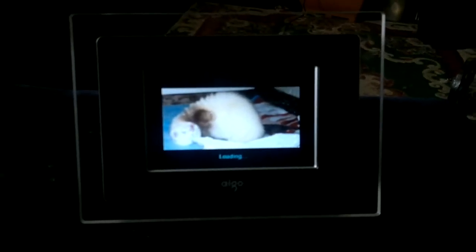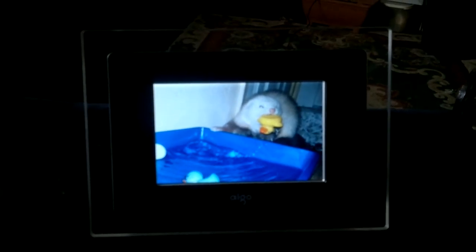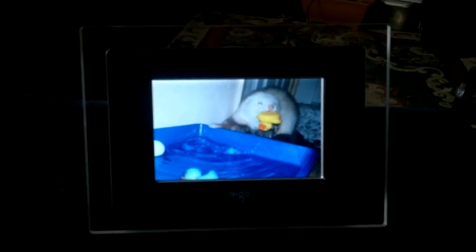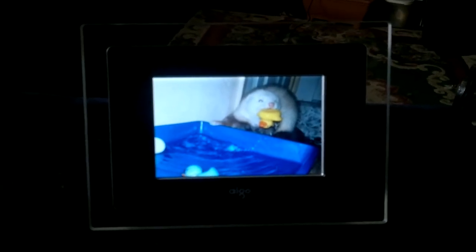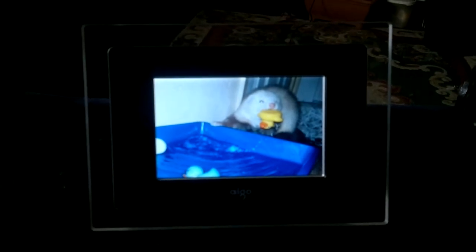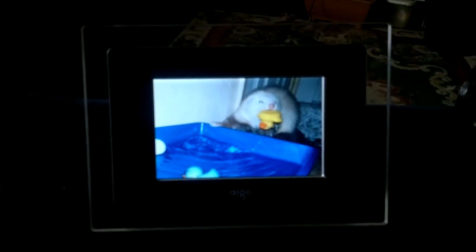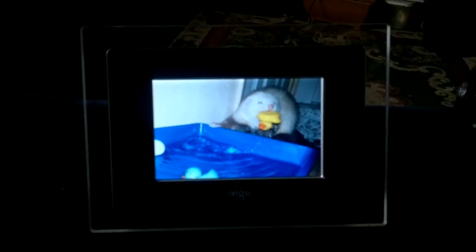Got this handy little gadget from the charity shop today. You add your pictures to it and it continually plays them for as long as you want — you can add as many as you want. It takes a little tiny SD card, and you can see it changes the picture, I think about every 30 seconds.